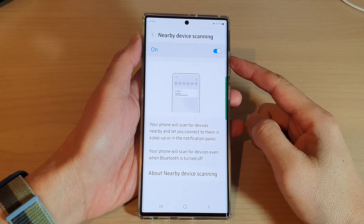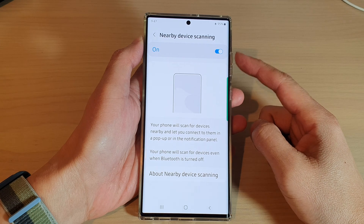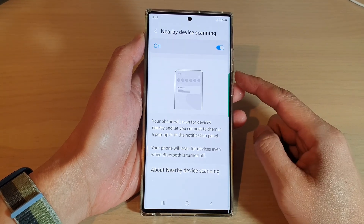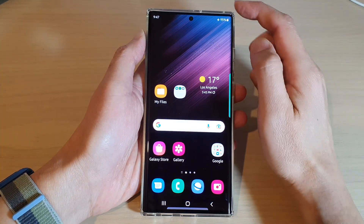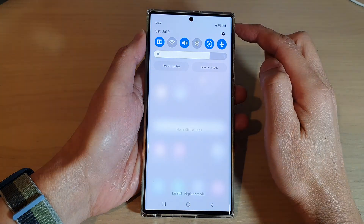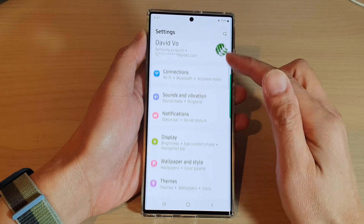In this video we're going to take a look at how you can enable or disable nearby device scanning on the Samsung Galaxy S22 series. First, tap on the home button to go back to the home screen, and from the home screen swipe down at the top and tap on the settings icon.